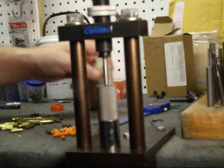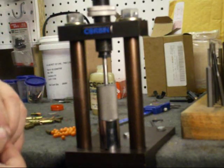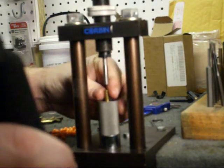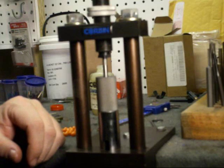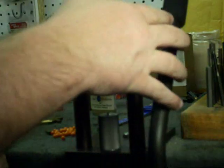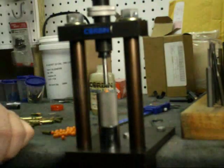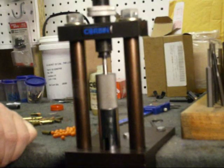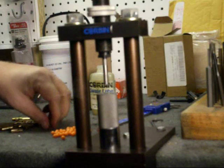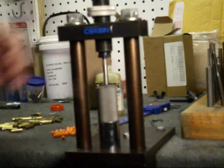Then we're going to take and lube up a projectile or a bullet, seat it in on top, and we're going to just swage it down. I'm going to draw it down — take a lubed casing. You want a lot of lube on it for the projectile or the polymer.